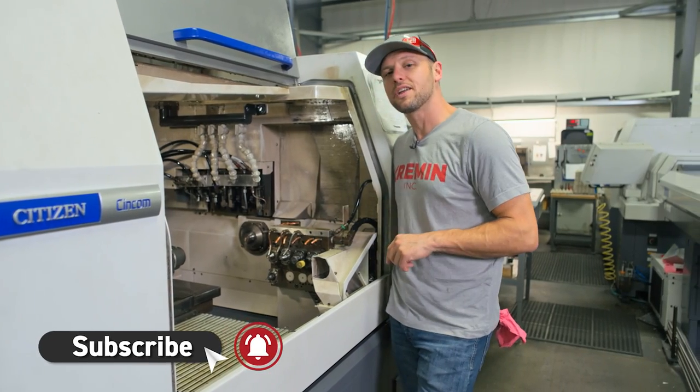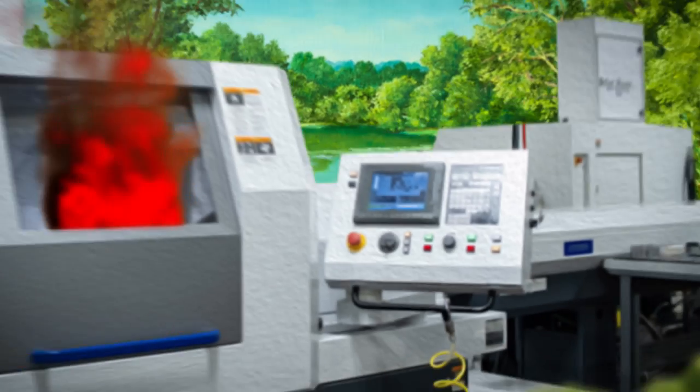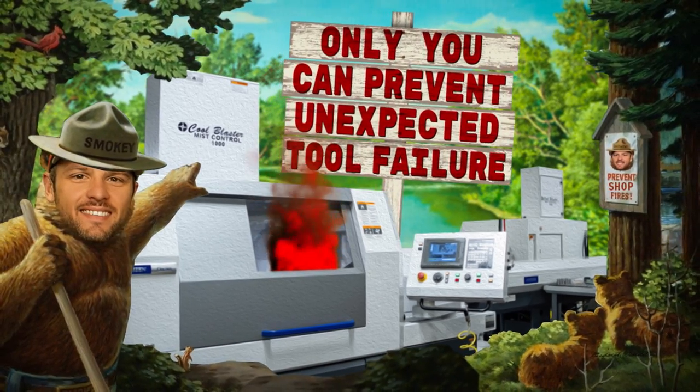Now that you know how to turn on your tool life management, it's up to you to figure out how long those tools should last. Only you can prevent unexpected tool failure.